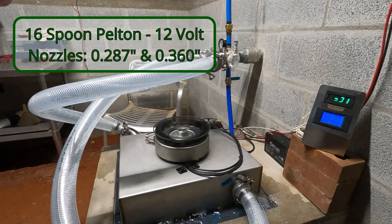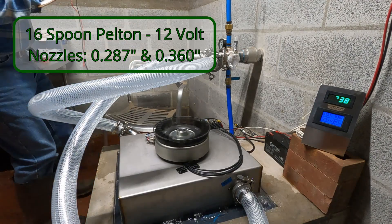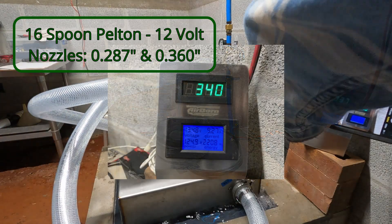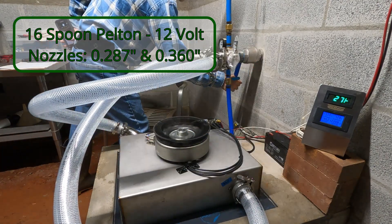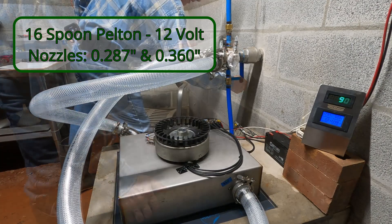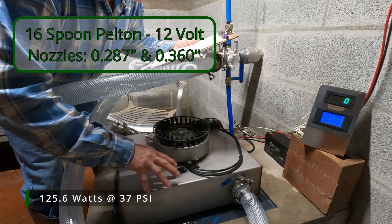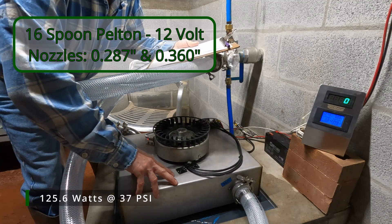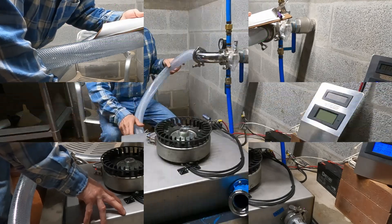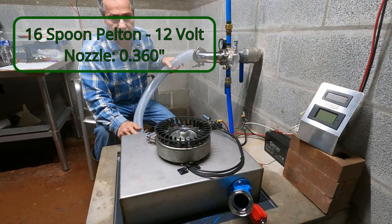We have a lot of air on this side — it looks like it's slowly working its way out. The turbo was running 156.7 watts and we're doing 125.6. Our pressure is 37 psi, which is a little on the low side compared to our turbo, which was 42 psi. We have a 16-spoon Pelton with a 360 thousandths fixed jet.